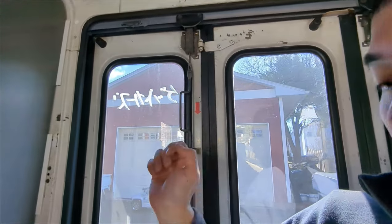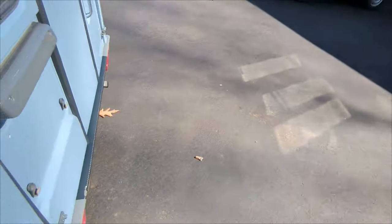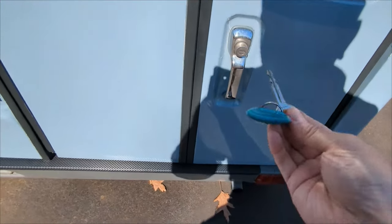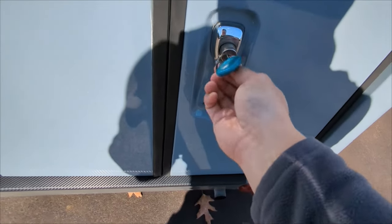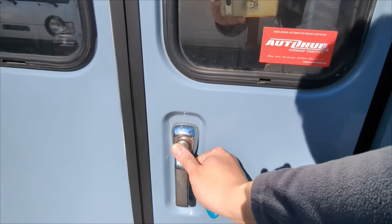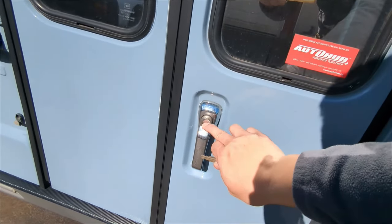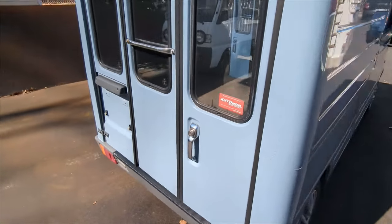The doors back here do open, but for some reason this key doesn't open it, so I'm kind of screwed — it is locked. I'm hoping a locksmith can make a key out of this or change the cylinder.